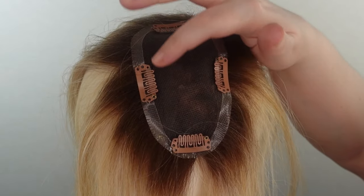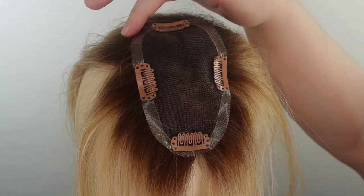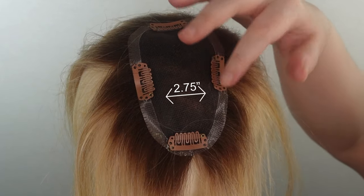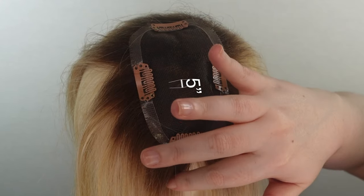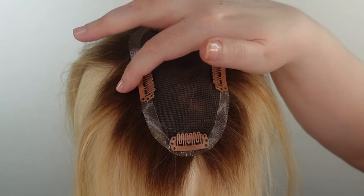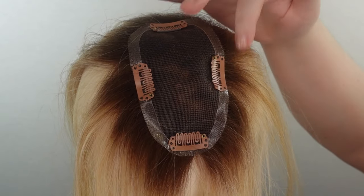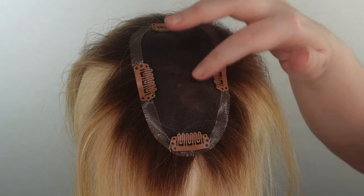The base on this topper is a single monofilament with a PU base perimeter. The base size is 2.75 inches by 5 inches, and there are four pressure-sensitive clips which you will use to secure the piece onto your hair. This piece is great for those in the beginning stages of hair loss and hair loss in the part area.